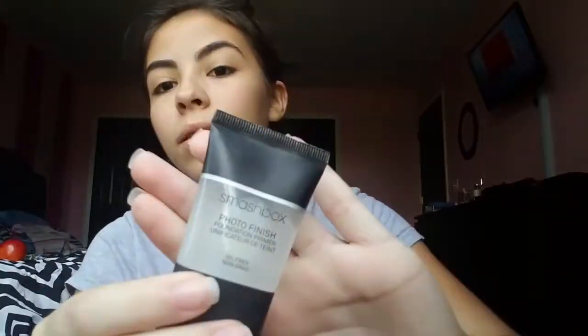Hello everyone, I'm Miranda. In case you haven't seen my previous video, this is going to be a short and easy makeup tutorial. It's going to be a really natural looking one, so yeah, we'll just jump right in.